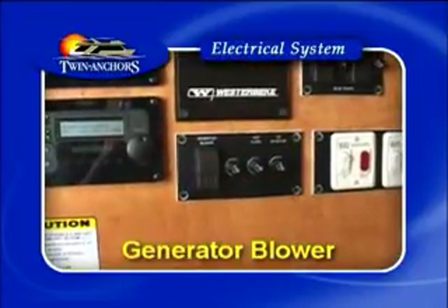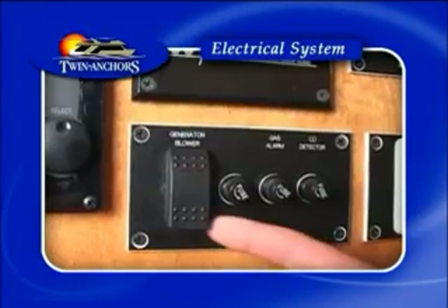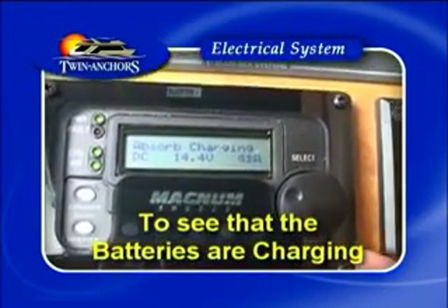The generator blower is not necessary while the generator is running — only prior to starting the generator. Once your generator blower is shut off, simply check your remote panels to see that your batteries are charging.